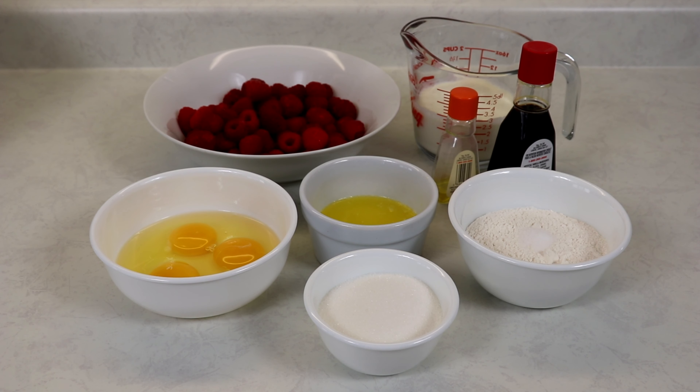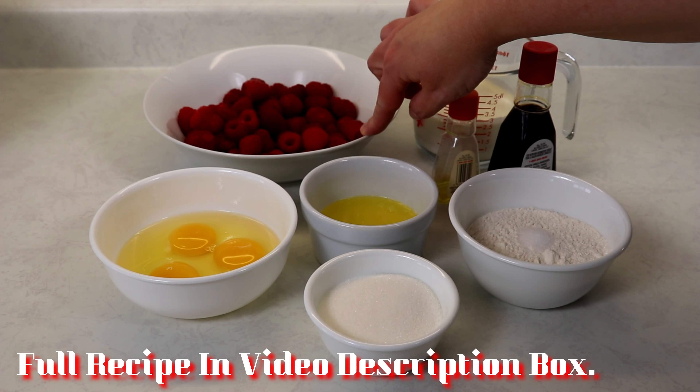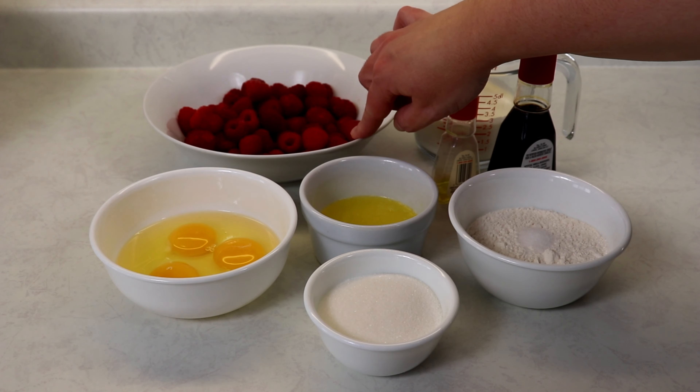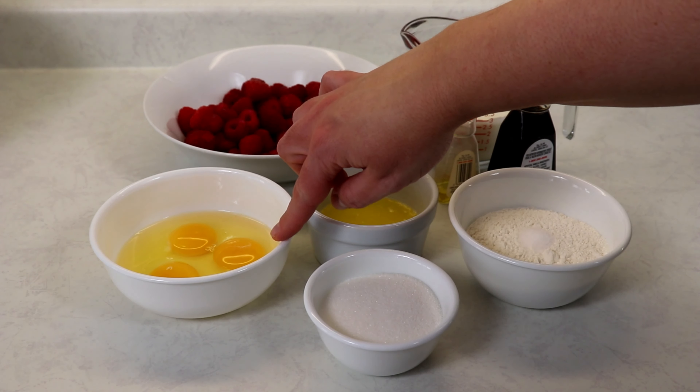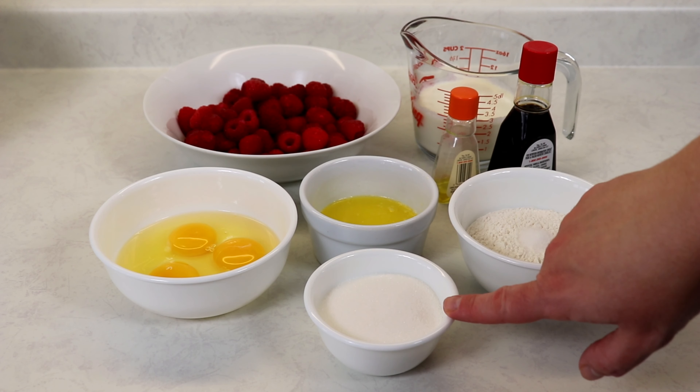The ingredients we'll be needing are a mixture of heavy cream and milk, of course some raspberries — make sure they have been rinsed and dried — some eggs, melted butter, some flour, some salt and some sugar.